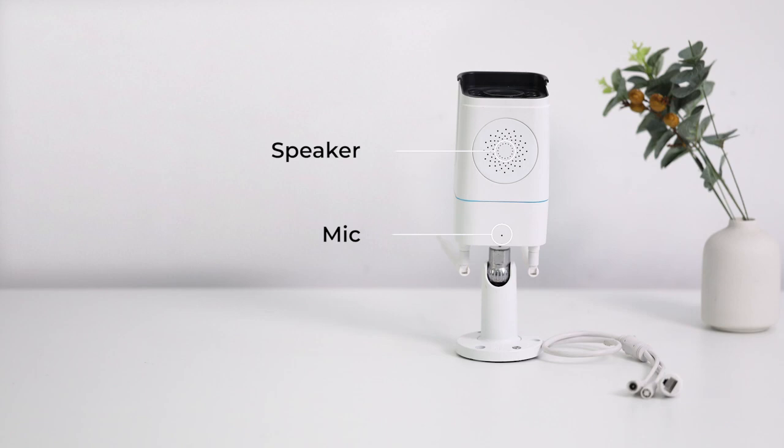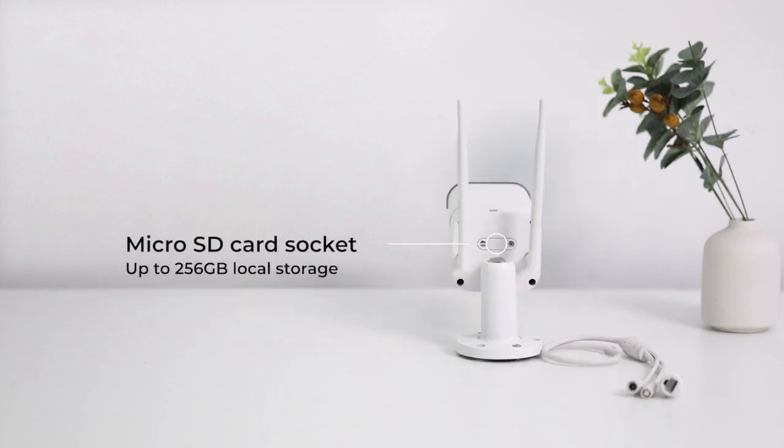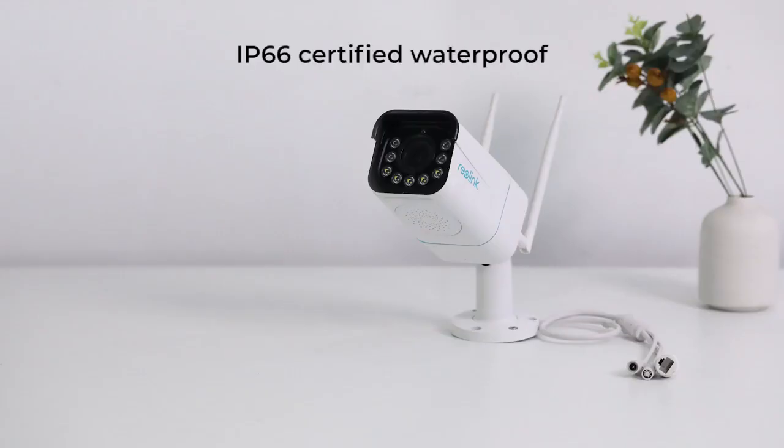With mic and speaker, it supports two-way audio. A micro SD card socket is built for optional micro SD card up to 256 GB, and IP66 weatherproof rating for working outdoors even in bad weather.